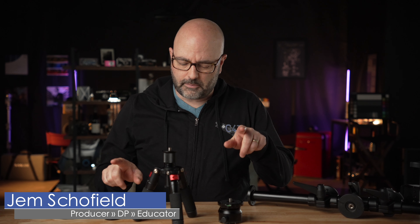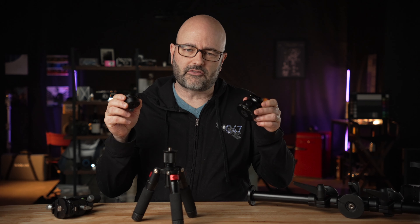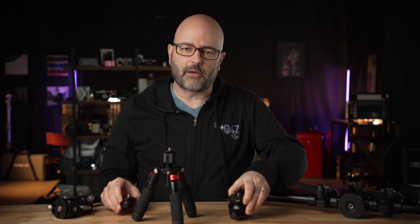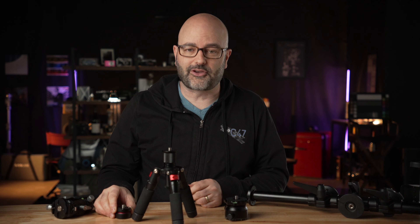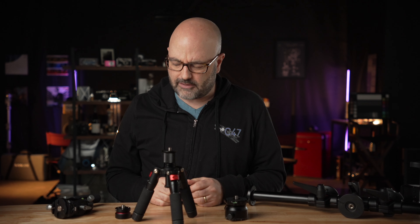In this Daily Drop, I'm going to talk about these two ball heads here and why you might want to have these inside of your kit to solve certain problems. Alright, third episode of the week and we're back to grip and support stuff.